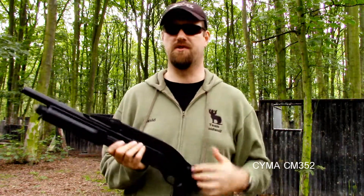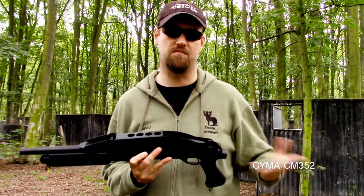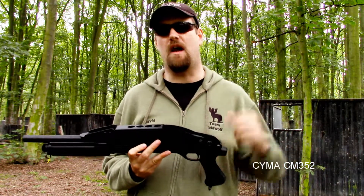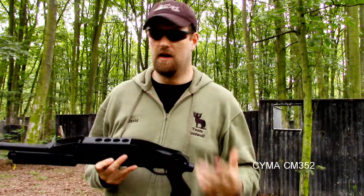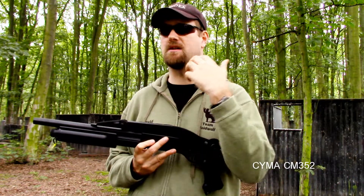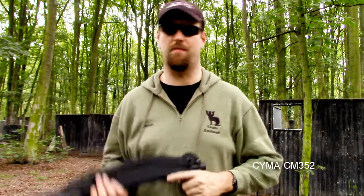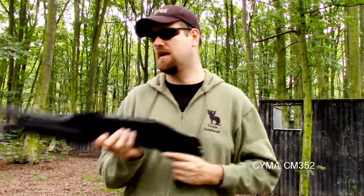This is a Symer product. I've been in the airsoft world about three years now, just over three years, and I've heard of Symer, and I've also heard of Symer's bad quality. This is my first Symer product and to be honest with you, I don't quite see where the bad quality comes into this, because this is actually really, really good.